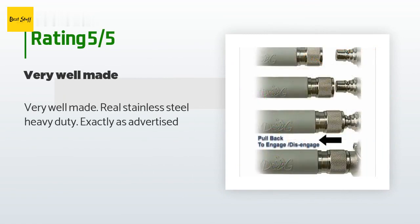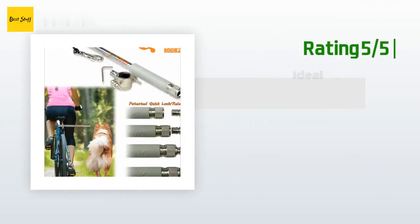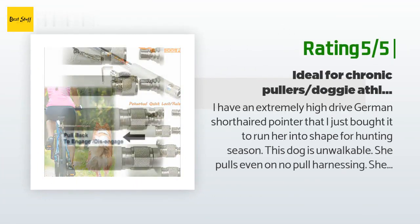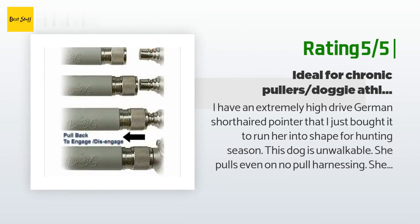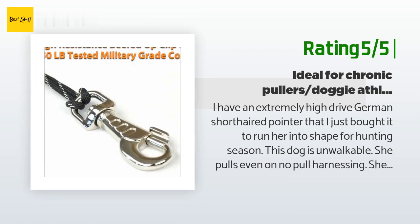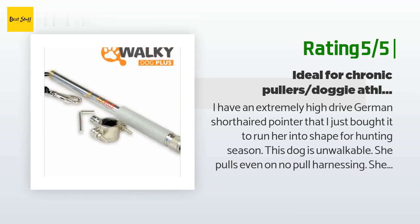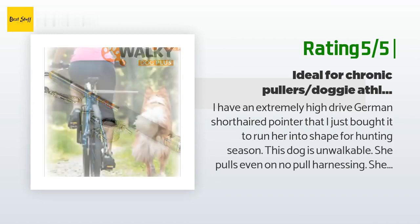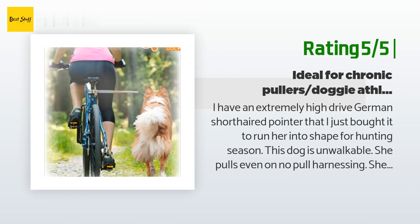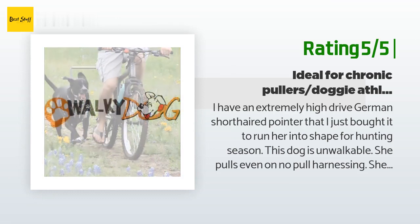A customer said: 'Very well made, real stainless steel, heavy-duty, exactly as advertised.' Another happy customer said: 'I have an extremely high-drive German short-haired pointer that I bought it to run into shape for hunting season. This dog is unwalkable — she pulls even on no-pull harnessing; she's like driving a Ferrari in a parade. I tried this out for the first time yesterday and she did great. Went a mile and a half. She tried to pull one time when she wanted to chase geese, but I barely felt it on the bike. This product is the best thing I've ever bought for my pup — a complete game changer for us.'